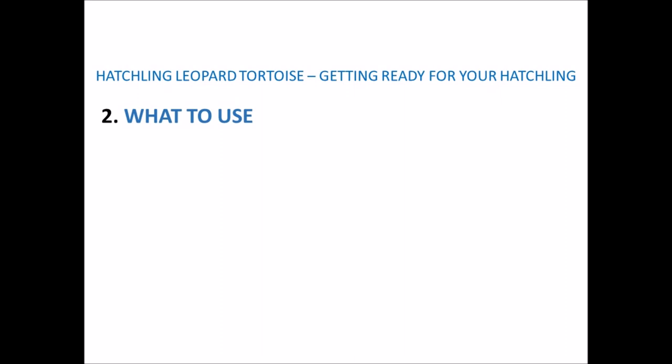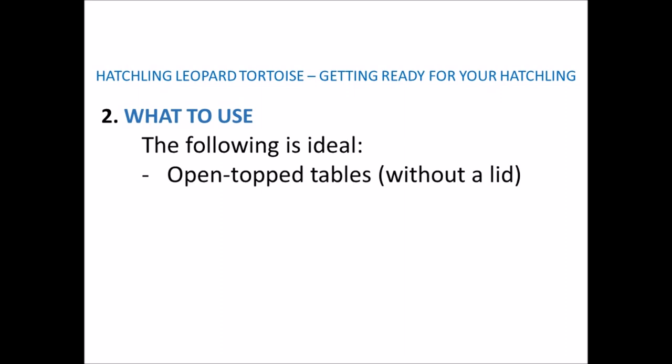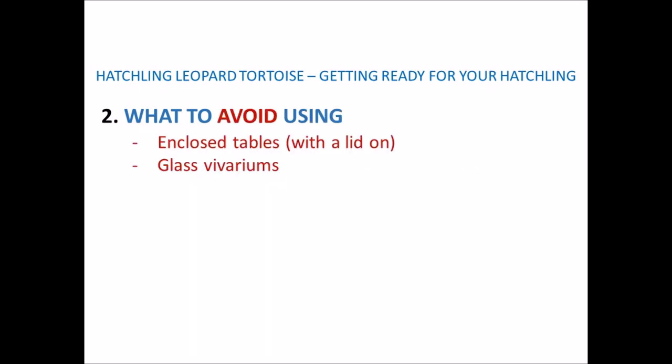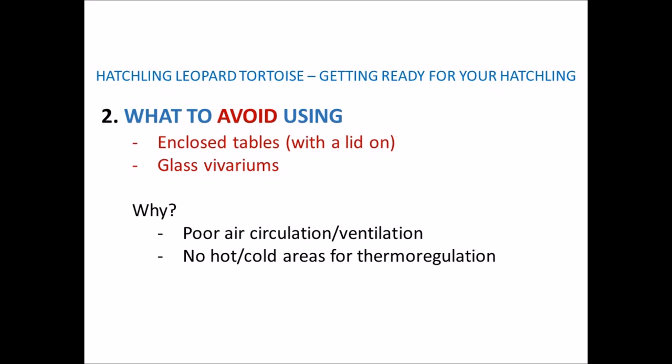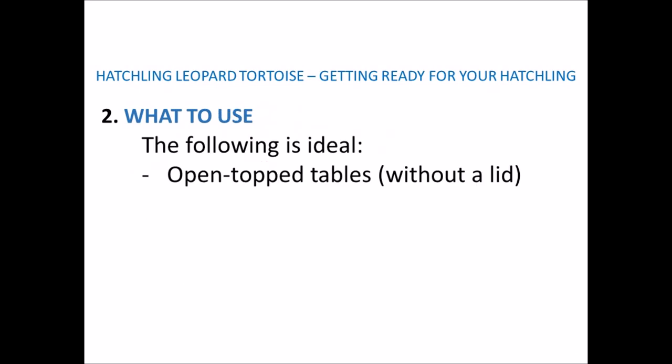Next we'll cover what type of tortoise table you'll need. A tortoise table is a box or tub with no lid, normally made from wood or plastic, and it usually forms part of an existing table. Open-top tables — anything without a lid — are ideal. Anything enclosed like a glass vivarium is not suitable. Vivariums prevent good air circulation and ventilation, don't offer hot and cold areas for your tortoise to move between, and the glass sides mean your tortoise will constantly try to get through the glass, potentially bruising themselves and becoming very distressed.